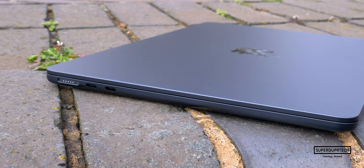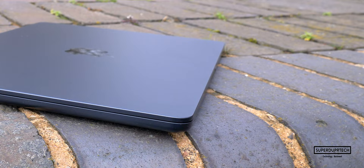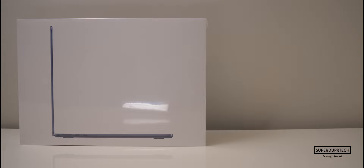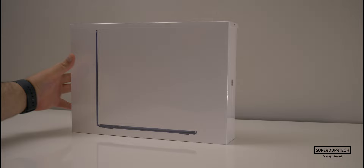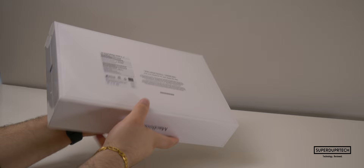It starts off at £1,249 and that'll get you 256GB of storage, along with the M2 chip, which has 8 CPU and 8 GPU cores. There is also a higher spec model which comes with 512GB of storage, which will set you back £1,549. This model also comes with an additional two graphics cores. You'll find it available in the standard Space Gray and Silver, along with Starlight and Midnight.